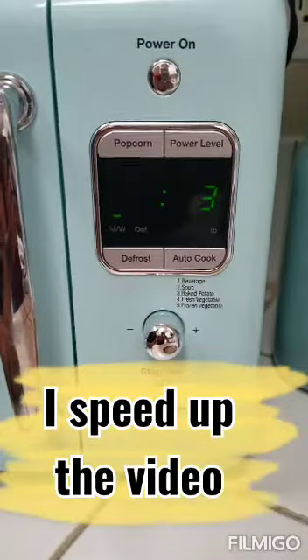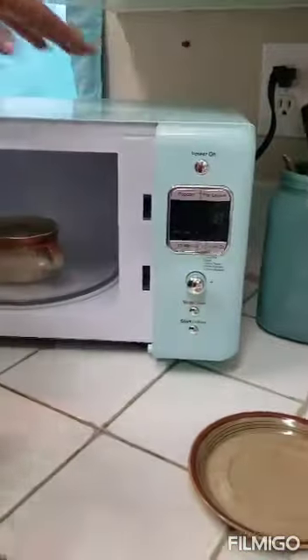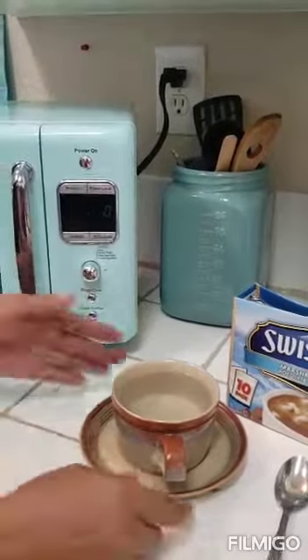Okay, it's almost done. When we open the door, we need to be careful — it can be hot. Always use the microwave with supervision.